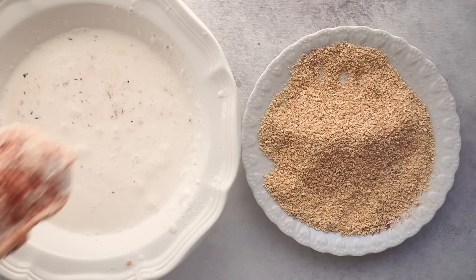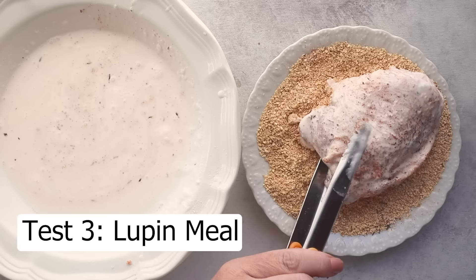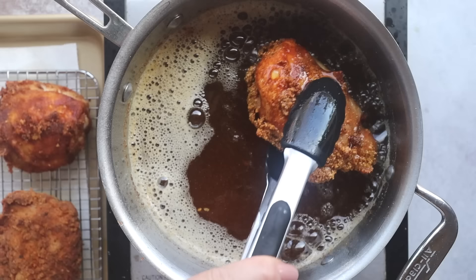Let's try the lupin meal. Lupin meal is made from lupini beans, which are high in fiber, making it very low carb and keto friendly. Well, that's not good — the breading is actually lifting off. I've never seen this before.